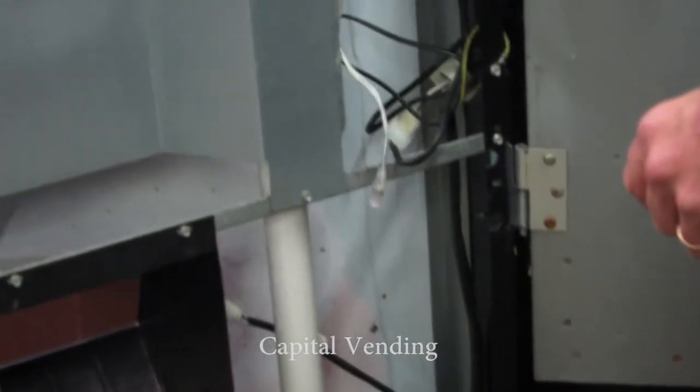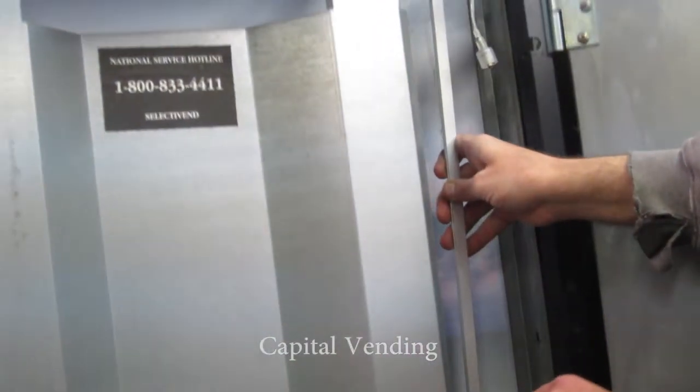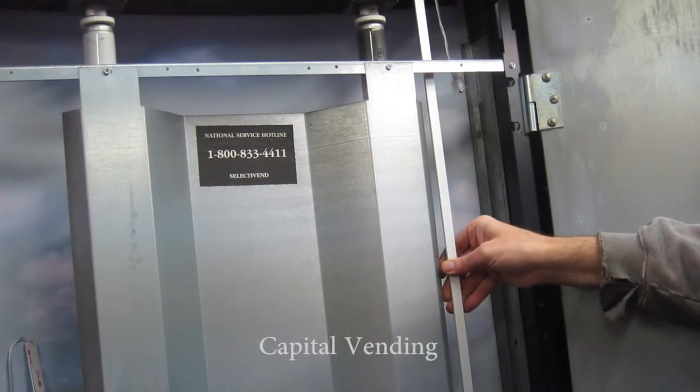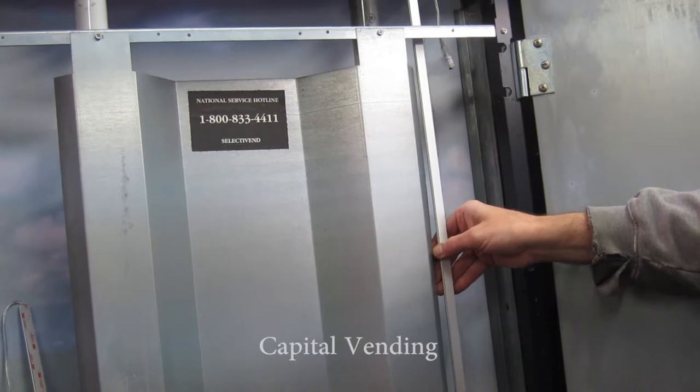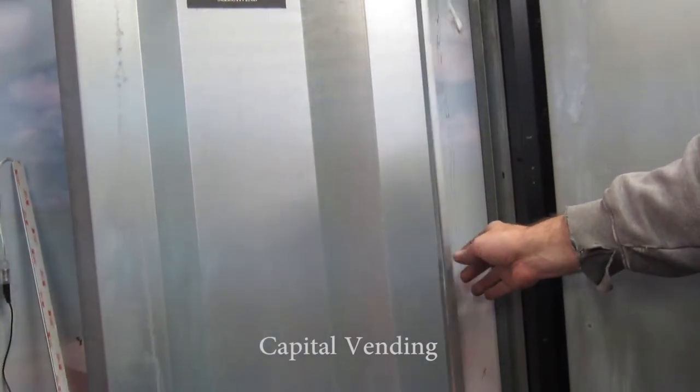If you make a mistake doing this, it's easy to resolve. I'm just sliding the strip in, down, and then placing it here and lifting it up a bit. Once I have this strip in place, I'm going to go ahead and just use two tie straps to hold it in place.